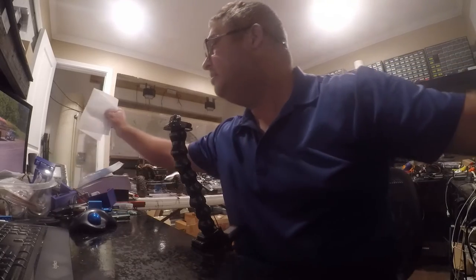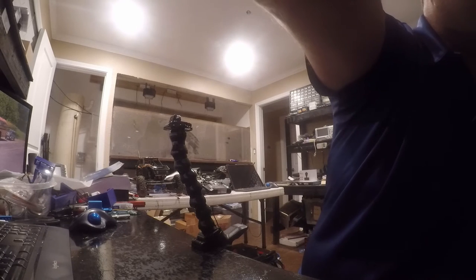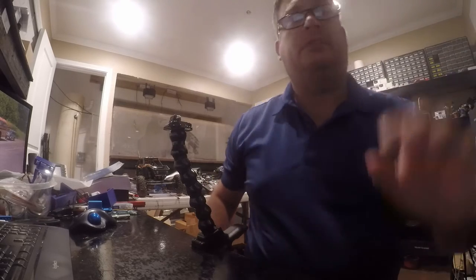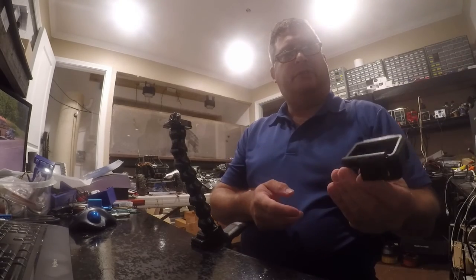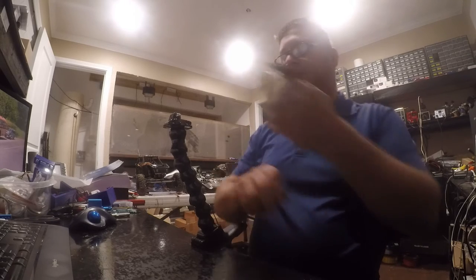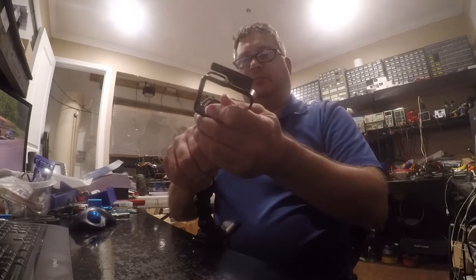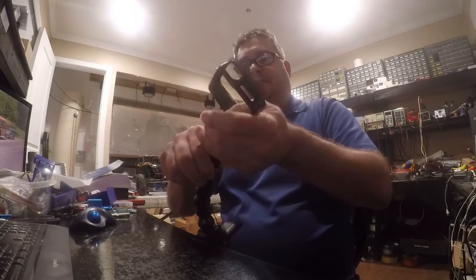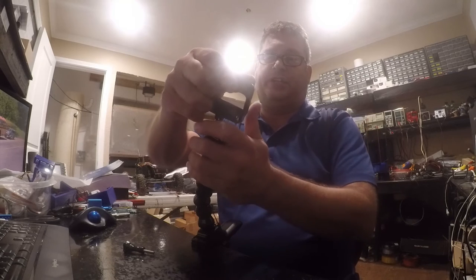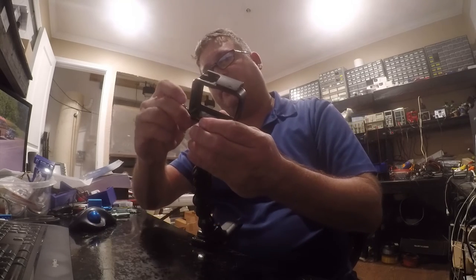Let me find the other one. This is the other mount and we're just going to install it like this — it just slips in here. Of course, now that I'm trying to do it on camera it makes me look like I'm completely uncoordinated, which maybe I am.